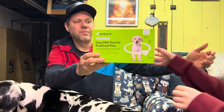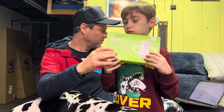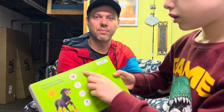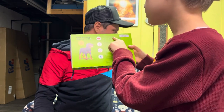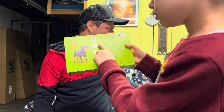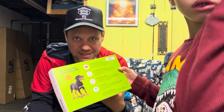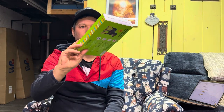So: breed breakdown, ancestry, relative finder — so if there are any relatives. And then health data — over 250 genetic health risks, so you're going to find out a lot of interesting stuff. And breed traits as well. We're going to be doing this in a couple of minutes and I'll show you how to swab her.